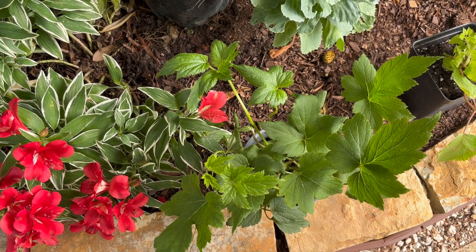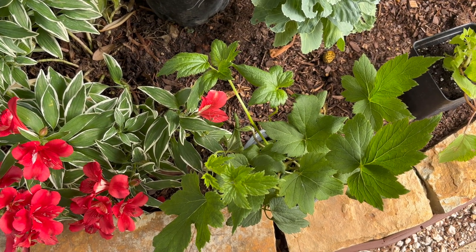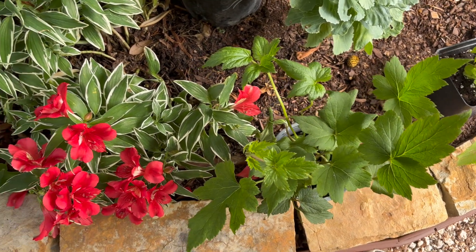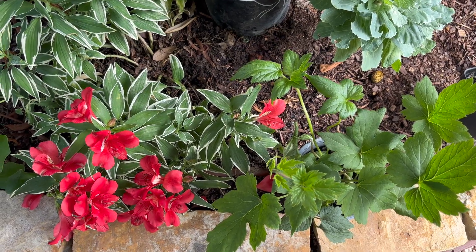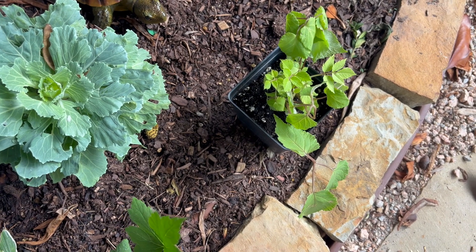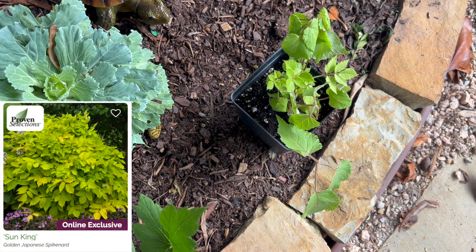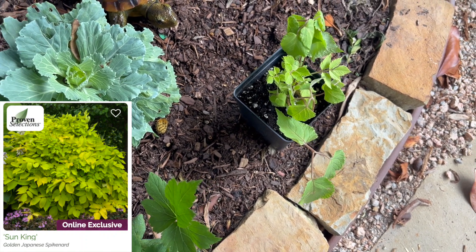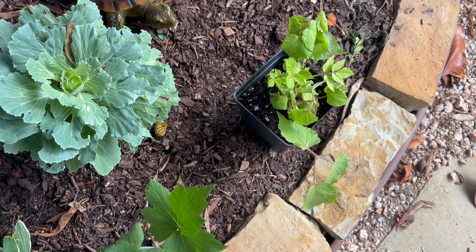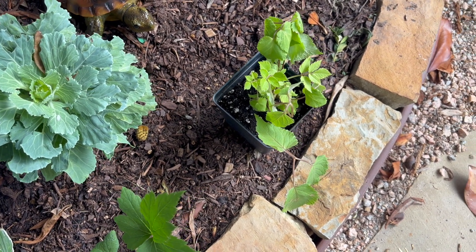They are right under the magnolia tree and they are good from zones four to eight, but we have zone nine. I have planted lots of plants that are good from zones four to eight in part shade and they do really well for me. Other than that, I'm going to plant this one, which is Sun King Aurelia. This is good from zones three to nine, so it's a big coverage. It does best in part shade, and I'm going to plant it in part shade as well. It goes to a three by three in size.